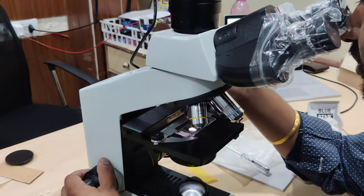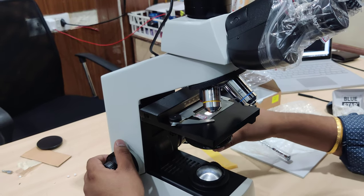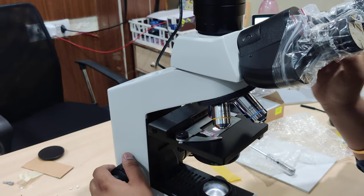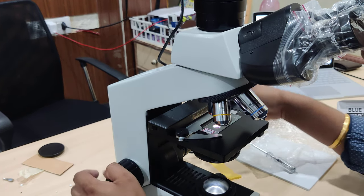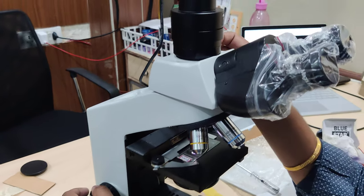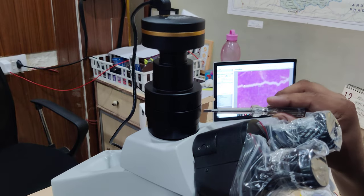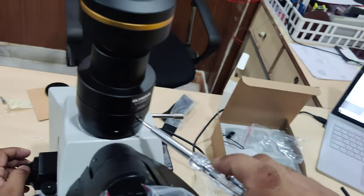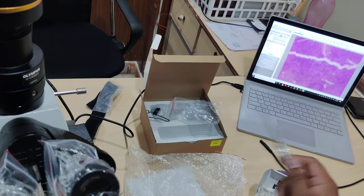Once you are able to see the focus on the slide part and you want to make it focus over there, you use the focus ratio over here. With the help of this LM key, you can rotate this part and get the focus area.